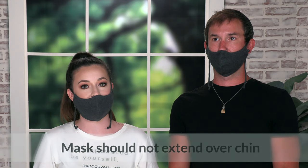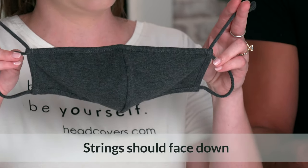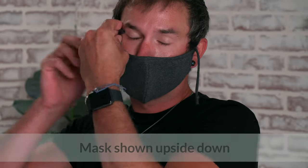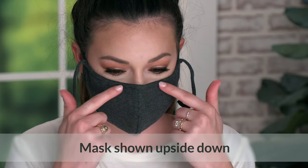When the mask is worn too low, it does not adequately cover the nose and it might seem too small. You also want to make sure that you're not wearing the mask upside down with the strings pointed to the top, because when you put it on that way, it might seem like it fits the jaw but it actually doesn't provide the proper coverage up top.